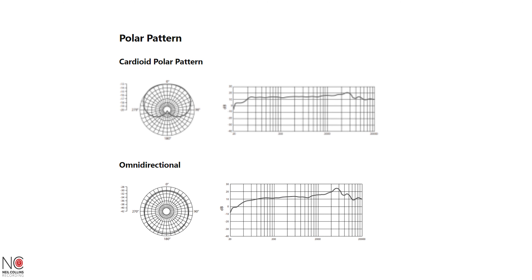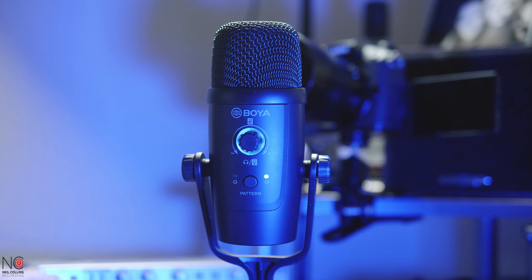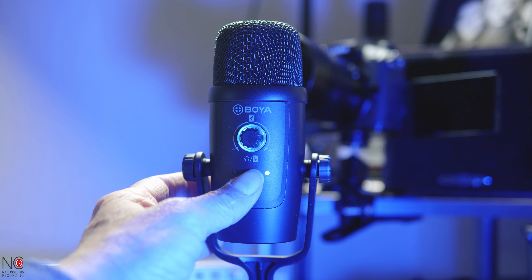The mic has two polar patterns: cardioid and omnidirectional. I would always keep it in cardioid — I see no real reason to use the omnidirectional polar pattern. But should you want to use it, there's a little button on the front of the microphone that you press, and now it's omnidirectional. The audio should have gone a little bit rubbish because it's picking up audio from the whole room. Theoretically, I can speak into any side of it now — this is the back and you should still be able to hear me okay. And now we'll switch it back to cardioid, which is what I would keep it on.